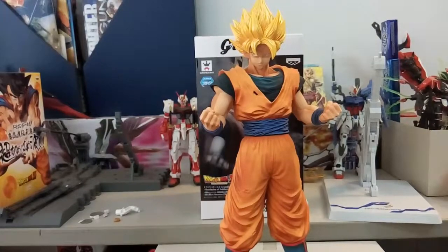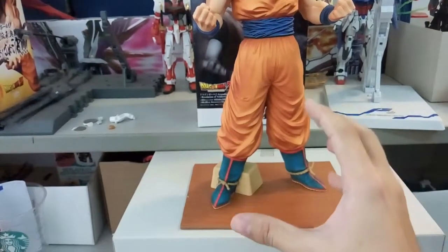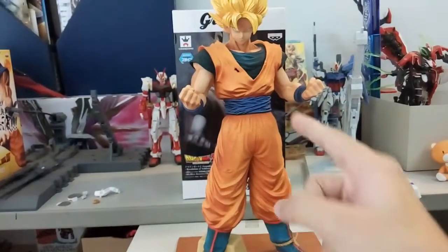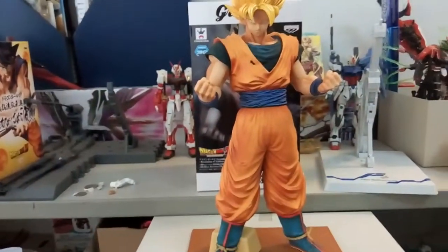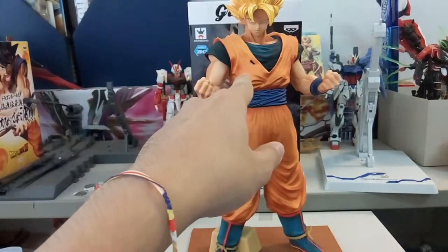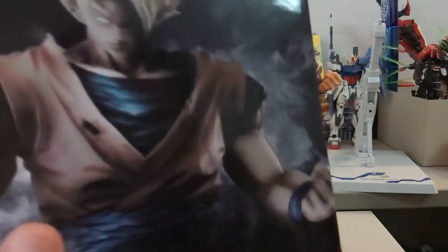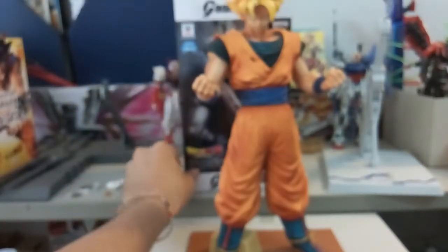Here is the completed figure. This piece comes with four parts: first, the legs which help it stand steadily; second, the lower body; third, the upper body; and fourth, the head. The first thing my brother and friends noticed was a hole in the shirt — but that's the design of it. You can see the hole in his shirt is intentional, so don't worry about it.